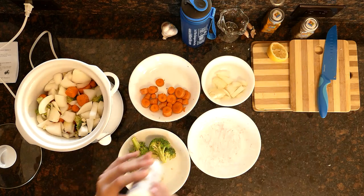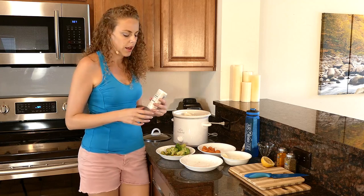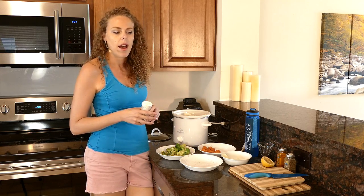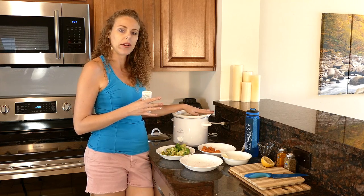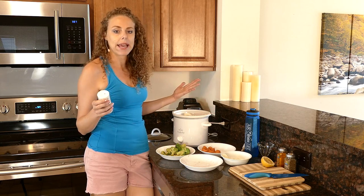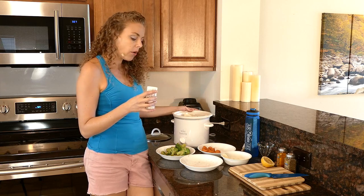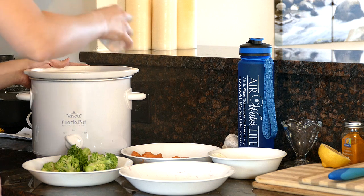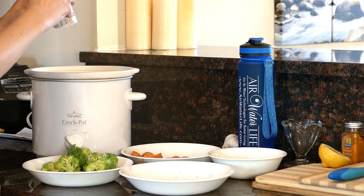Then I'm going to add my salt. I like to go light on the salt when I'm preparing the food and then just add as much salt as I need when I'm eating it to get my desired taste. So I'm going to go a little low on the salt here, knowing that I can always add in more later — approximately two teaspoons of salt.